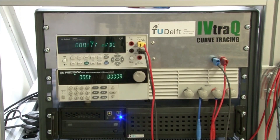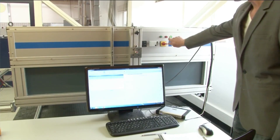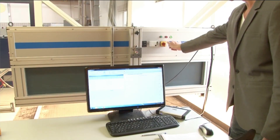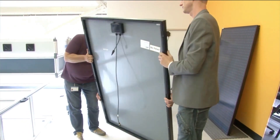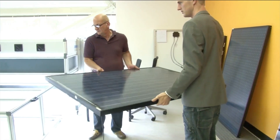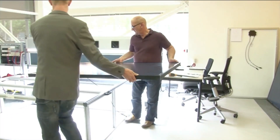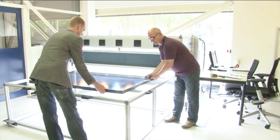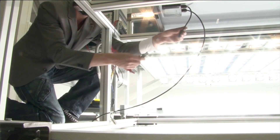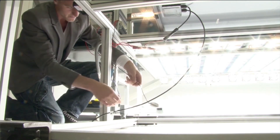Here you see the voltage supply and the ampere meter. Typical panel areas are in the range of 1.5 square meters. This means that you need a light source with a spectrum shape and irradiance which is homogeneously distributed over large areas. In the solar lab we use a large AAA solar simulator from Eternal Sun. AAA indicates that the spectral match, the uniformity and the stability is of A-class quality.